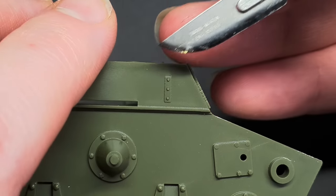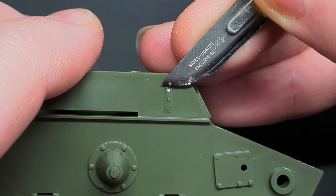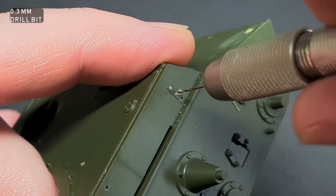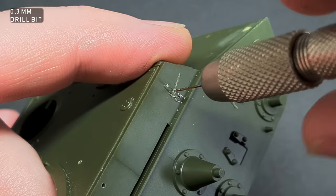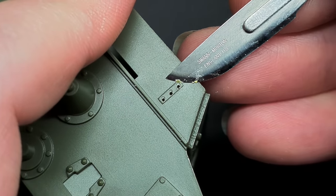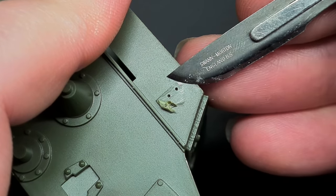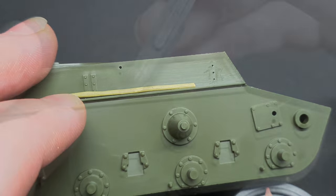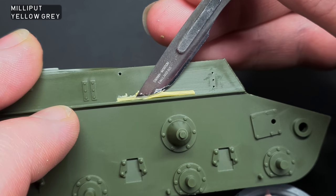I also had to remove one of the mounting brackets on the side of the tank. I first cut away the bolt heads and then drilled them out with a 0.3mm drill bit. This made sure the mounting holes were in the right place when I removed the rest of the part. The mounting slot for the front fender half was filled with Milliput — this would have been better with some sheet styrene, but I didn't have any to hand.